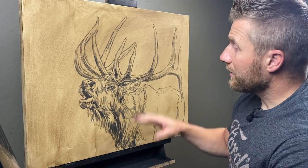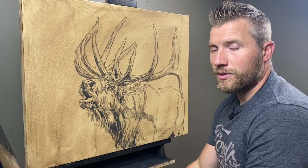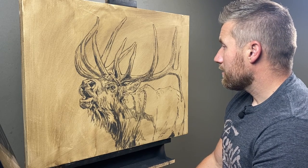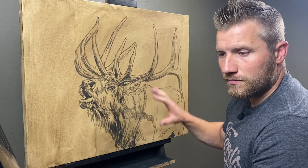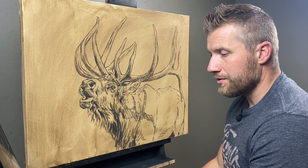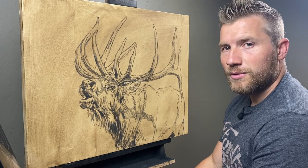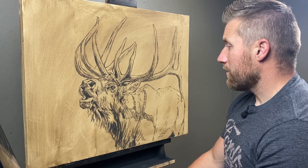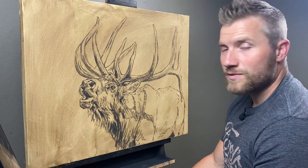So next, I'm going to spray it just with a light coat of workable fixative. That way it seals the charcoal to it and then I can paint over top of it without any issue. Then I'll get out my paints and my brushes and start putting some color on it. It should be a fun one.